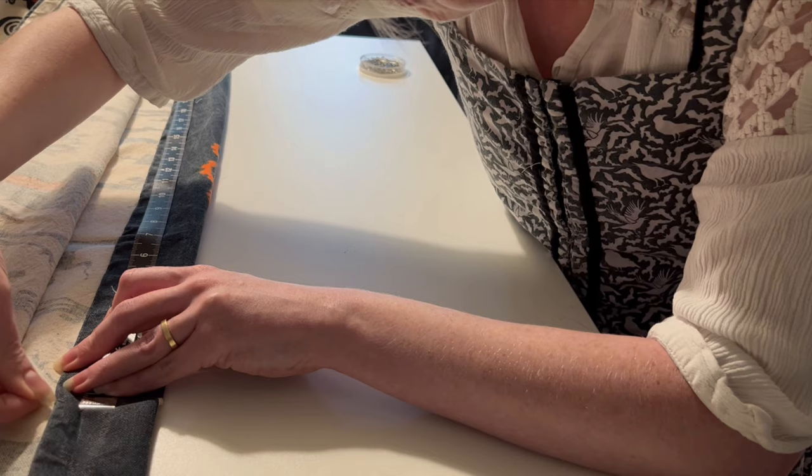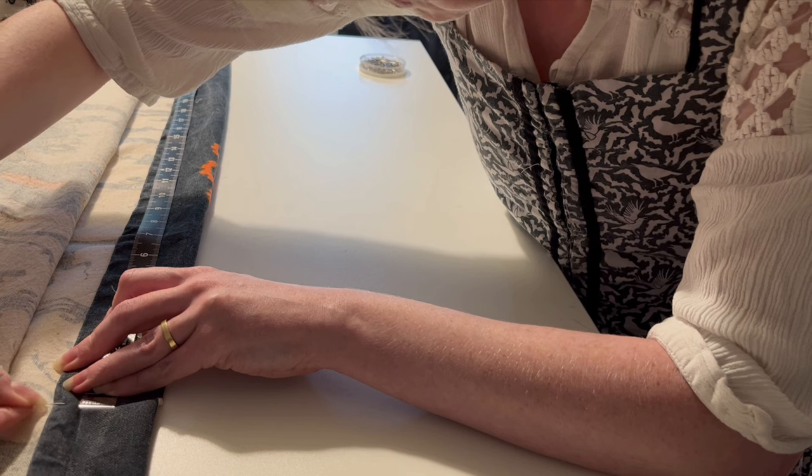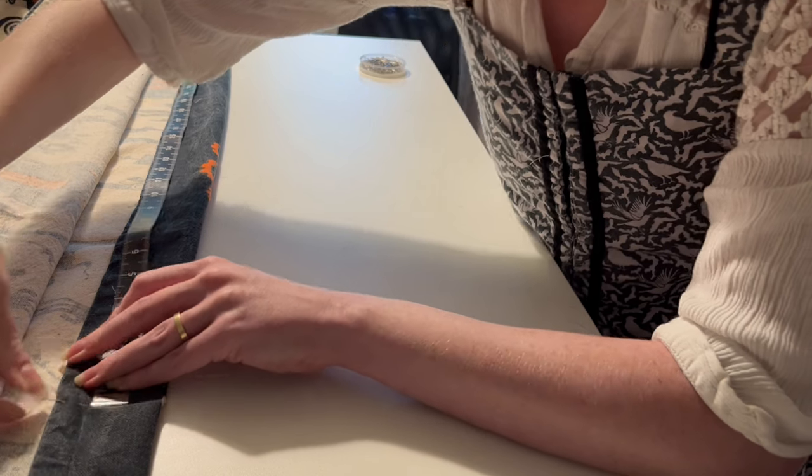Then I can cut out this middle section, which I'll use to make the bodice, and seam the two end pieces together to make a perfect square.